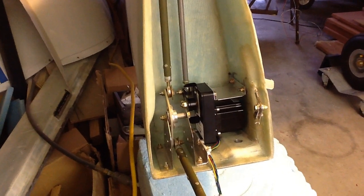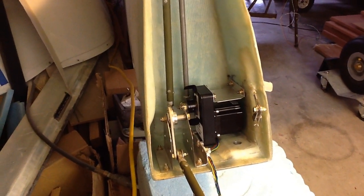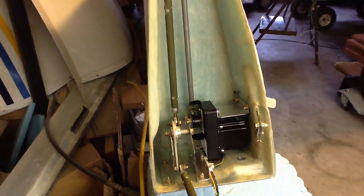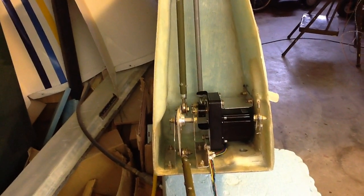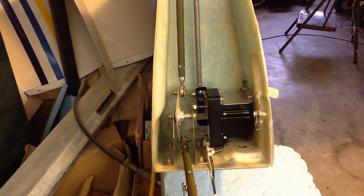There's only about an eighth of an inch or so clearance on either side, and not having the two pushrod ball links hit each other was another consideration.